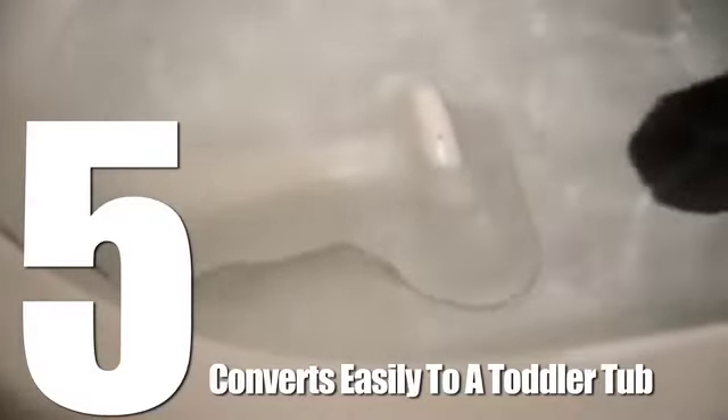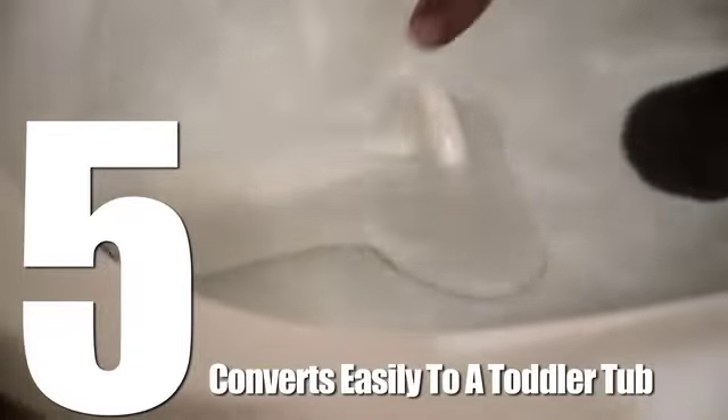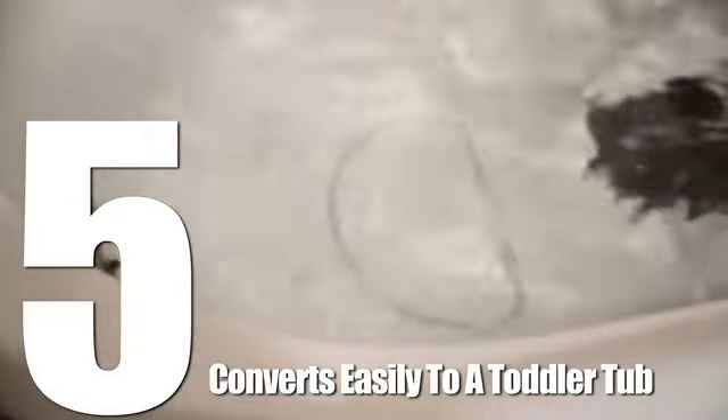Finally, number 5. Once our baby becomes a toddler, we can easily remove the leg rest to convert it into a toddler tub.